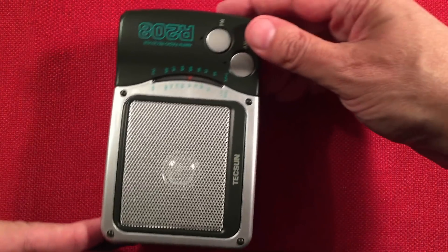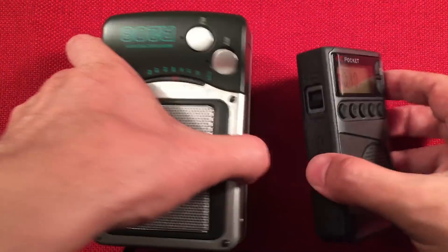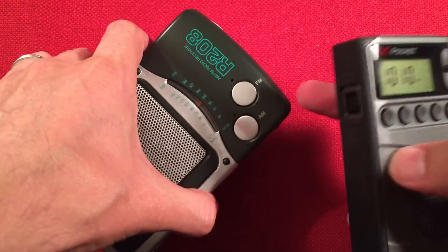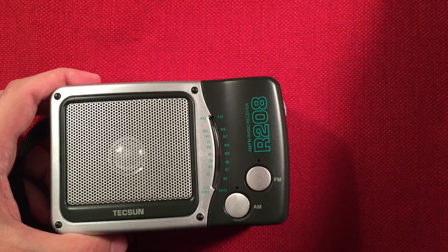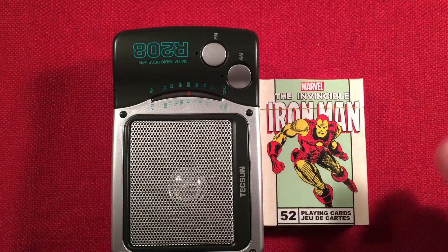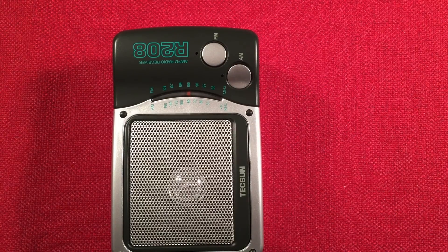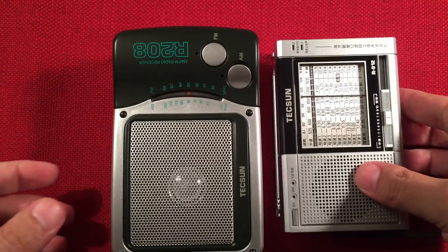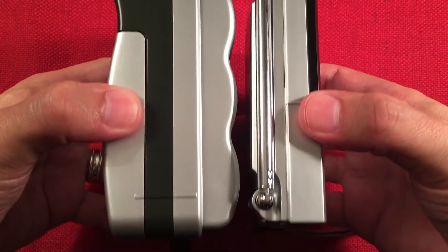Let's do a size comparison. We have the CC Pocket and CC Crane for reference. This will run 200 hours; those won't — though they do pretty good. We also have 'Iron Man' here for comparison, and a little baby shortwave radio — the newly reviewed R912. Again, huge size differences.